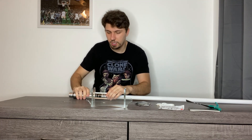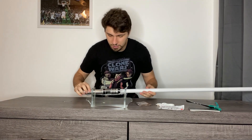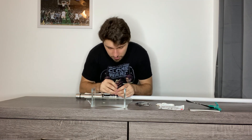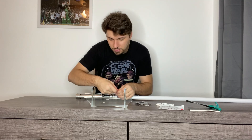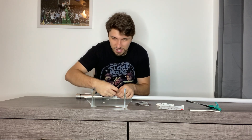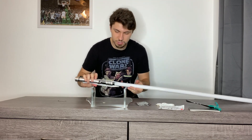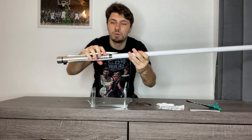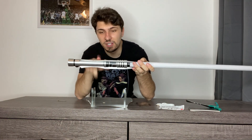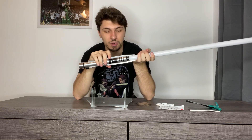Another thing I want to show off with this saber is the charging port, which is right above the power button. I love that because I don't like taking the entire hilt apart to reach the battery — I'd rather just charge it as is. I've lost a few pieces undoing sabers before and that doesn't make me happy. There are only two screws on here. I also love that this saber is so light, and the metal doesn't get fingerprints on it — it's like sanded down.